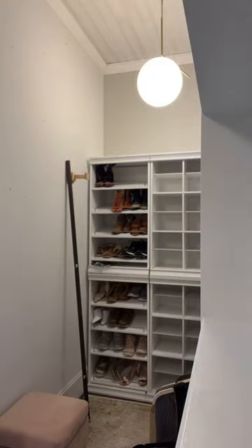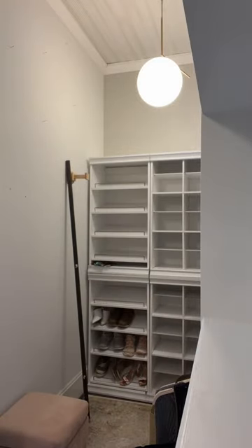Here I am clearing everything out so I can completely demo it. I'm removing all of these shelves to rebuild them for better storage.